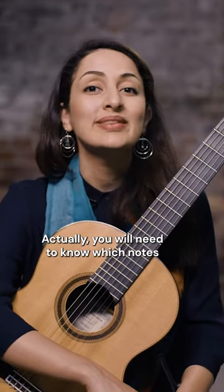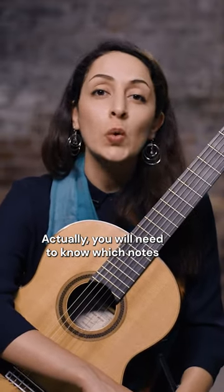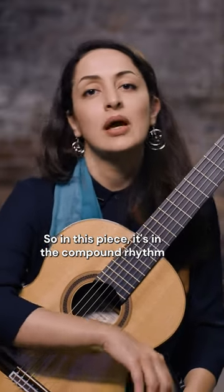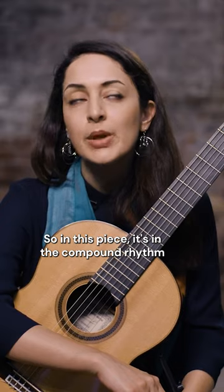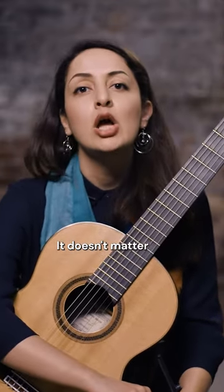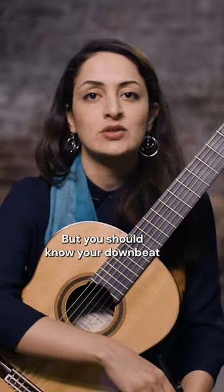With the metronome, you will need to know which notes are on the downbeats. So in this piece, it's in compound rhythm. You can count it in two or in four, it doesn't matter. But you should know your downbeats.